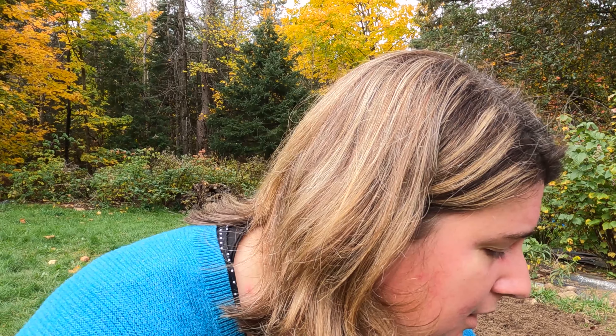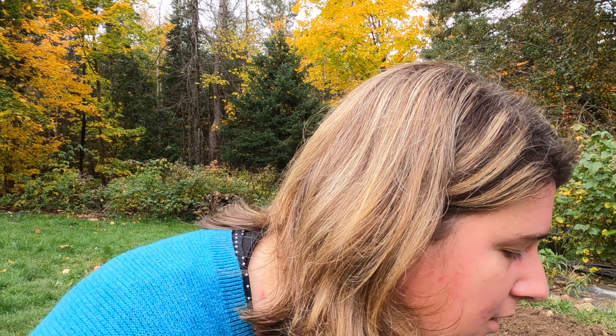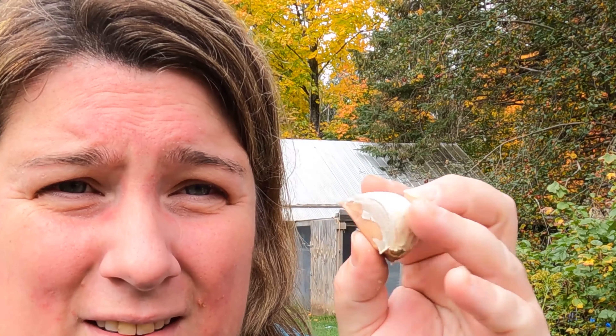The other large variety of hardneck garlic I have is Siberian garlic — huge as well. I got two pounds of this too. So I'm going to have lots of garlic next season for lots of pickles. Hopefully we'll have some over the winter and still have at least half the amount to plant for next year, so every year I can increase my yields.